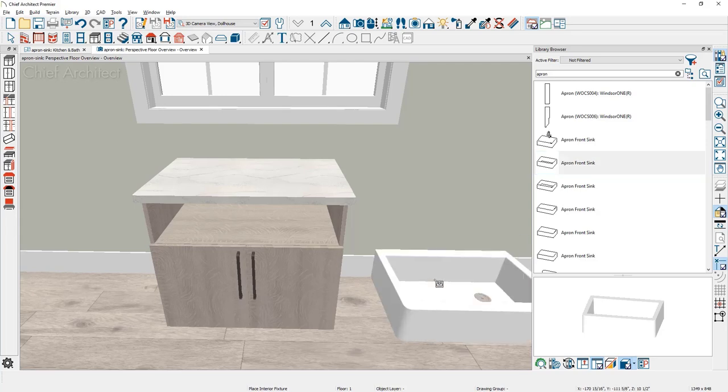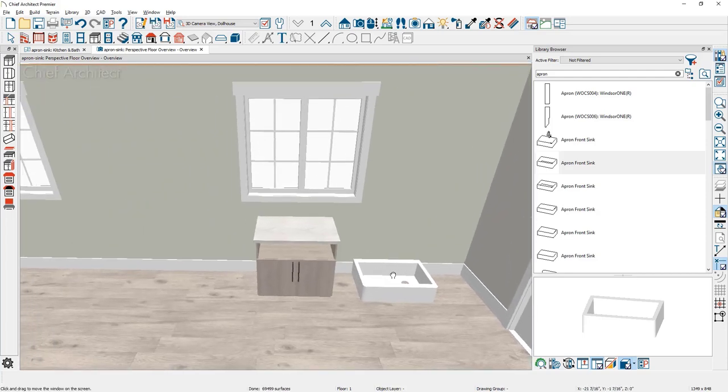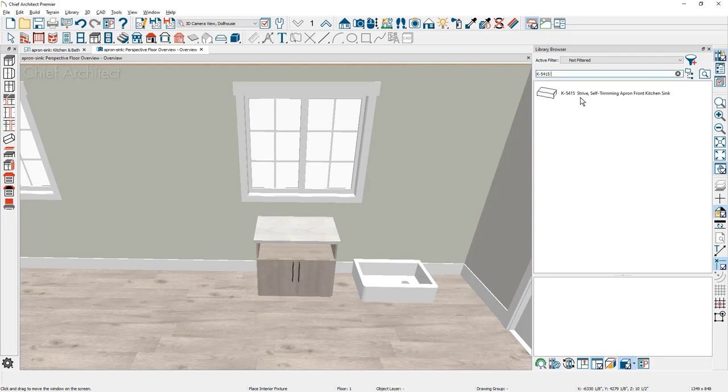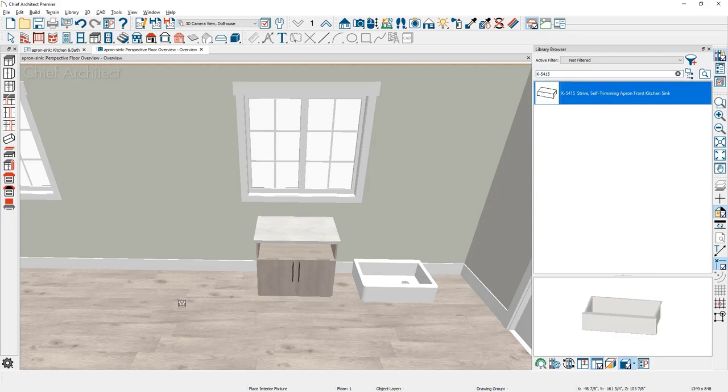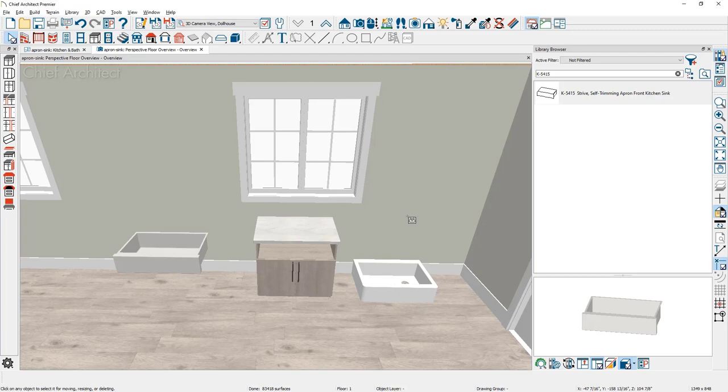I'll click and place that apron sink, then also place the sink from the manufacturer's catalog using the part number as a search term. When you click a sink that's designed to be inserted into the cabinet, the program will prompt you saying it was designed to be inserted into the cabinet — would you like to place it anyway? Go ahead and click yes and place that sink off to the other side.